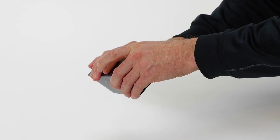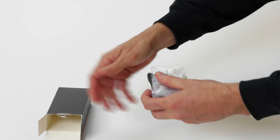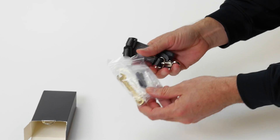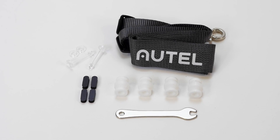Next up, the maintenance kit, which includes spare vibration absorbers and securing pins for the gimbal, rubber pads, a motor clamp for when the props are a little too tight, and a remote controller neck strap.